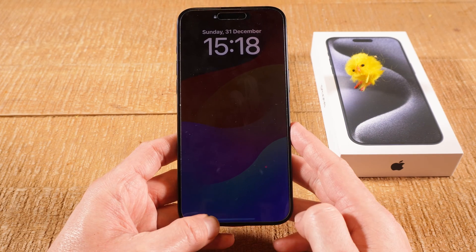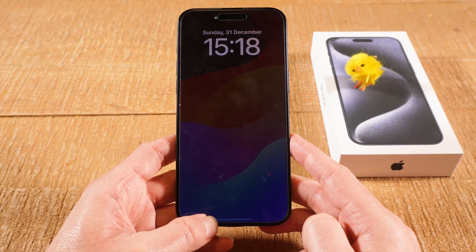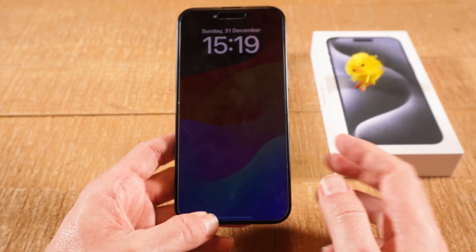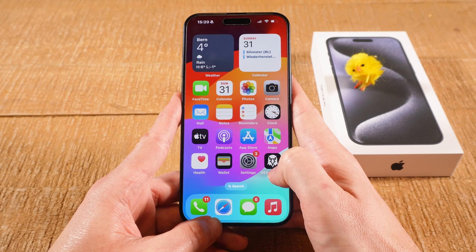However, when you've newly purchased your iPhone 15 Pro Max, you will see that when you do that, your display actually only dims — it doesn't really turn off completely. That is because on the iPhone 15 Pro Max there's a mode called Always On Display, which is turned on by default, and this is why your screen doesn't turn off completely when you press the side button.